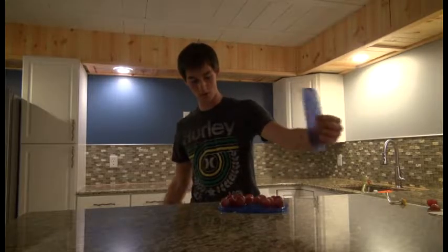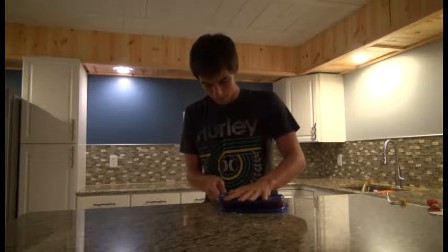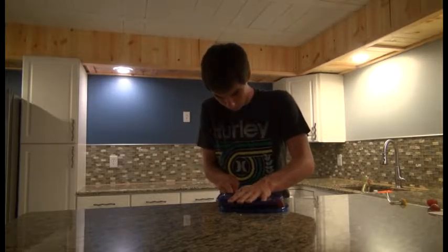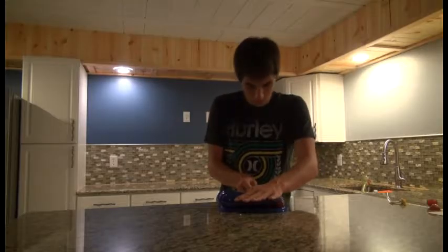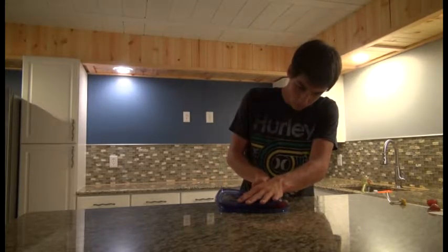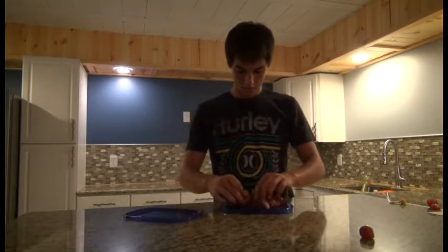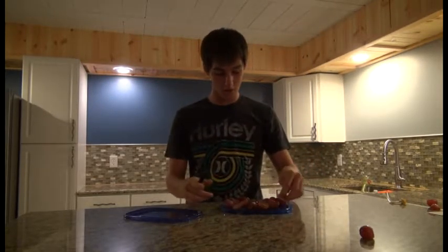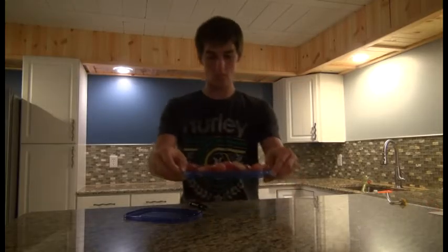All you have to do is get two Tupperware lids like I have, put the grapes in between, apply a little pressure — but not too much pressure, you don't want to squish them. And like that, you have a whole bunch of grapes cut in half. Or cherry tomatoes, or pretty much any small fruit that you might use in a dish.